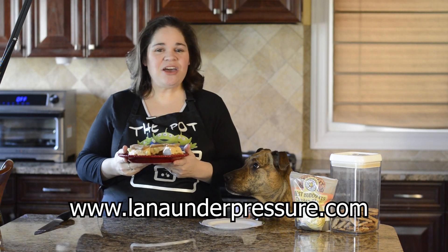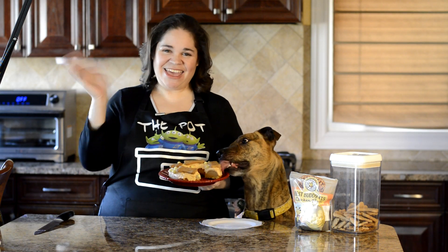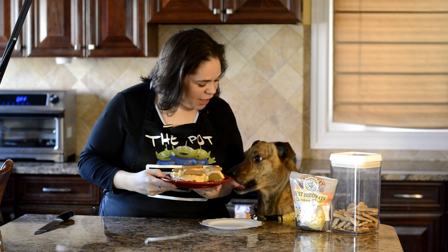Please like this video, subscribe, thanks for watching, bye! No, you can't eat the whole cake.